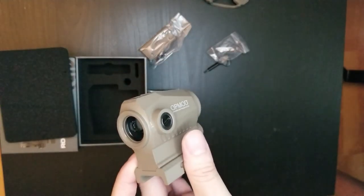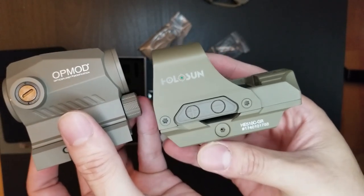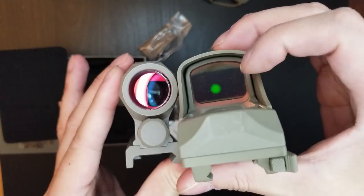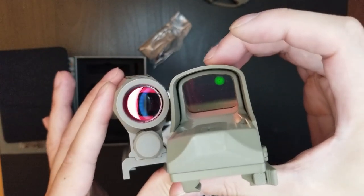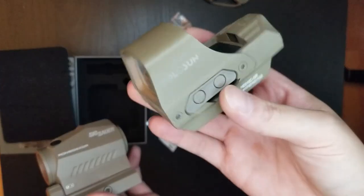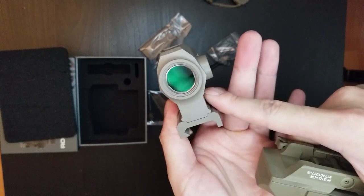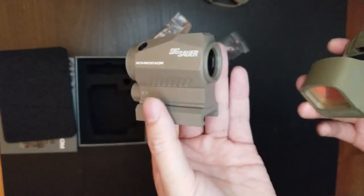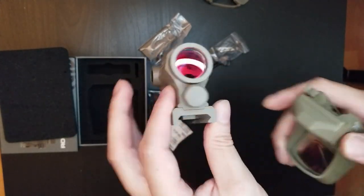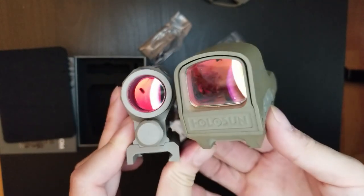I'm also going to compare this to the Holosun 510C — green dot, green circle dot. The field of view on the Holosun is much wider and bigger, and I like that. But there's a trade-off: the Holosun is not 100% weatherproof the way the Romeo 5 is. The Romeo 5 is a sealed nitrogen tube, so it's fog-proof and weatherproof. The Holosun is waterproof but not to the same level. So it's a trade-off — a bigger view versus better weatherproofing.